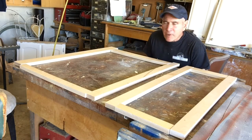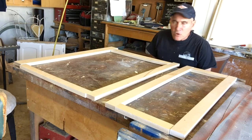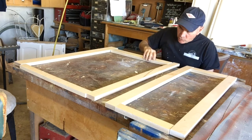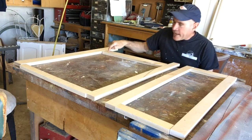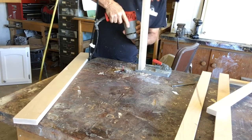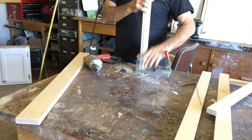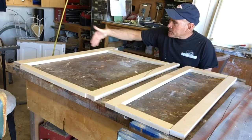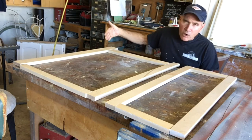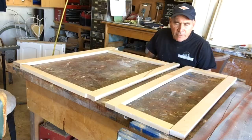On a traditional face frame cabinet we make the face frames first. We're going to put all this together with face frame screws, so we're going to drill holes on the back side of these rails top and bottom. This particular cabinet on this side has an extended stile — it's a little bit wider — it's just going to be in a corner and it's going to butt up against another cabinet.